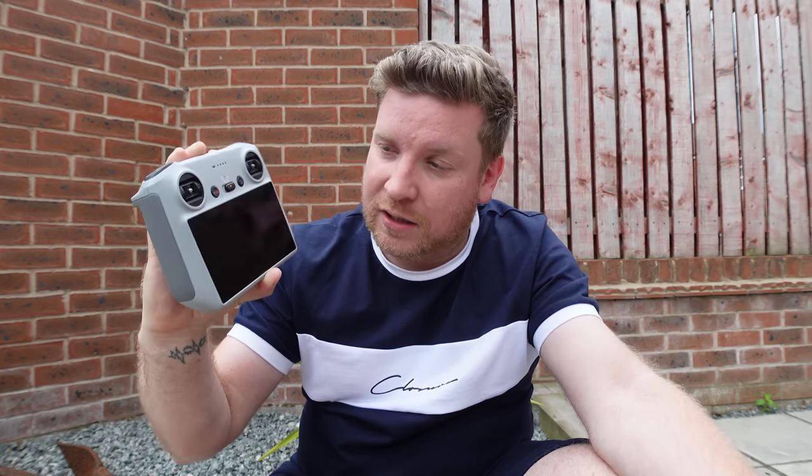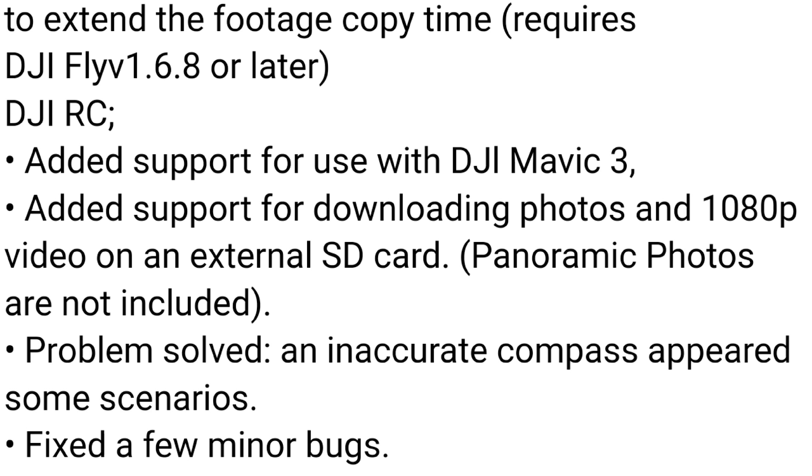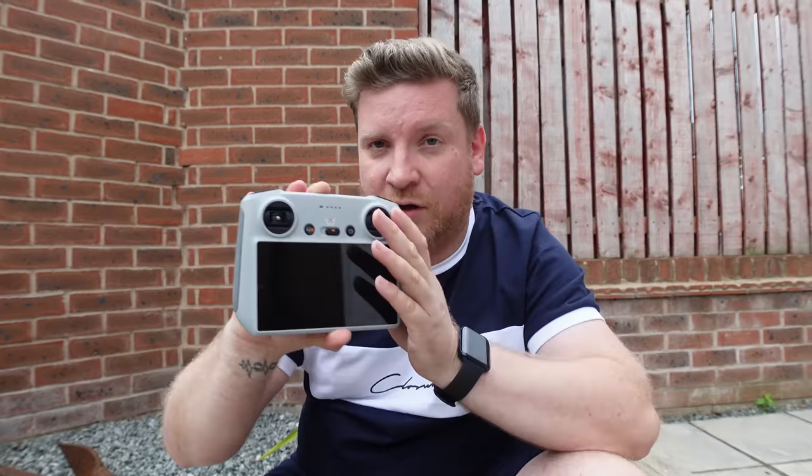It appears DJI have sorted the compass issue that occurred in certain scenarios. I personally had this problem where my compass was completely out yet it wouldn't give me the ability to use calibration until the last update. Another YouTuber, Knobby Green, still has that issue. Hopefully that's fixed with this update, along with a few other minor bugs. Overall, great news on this controller.